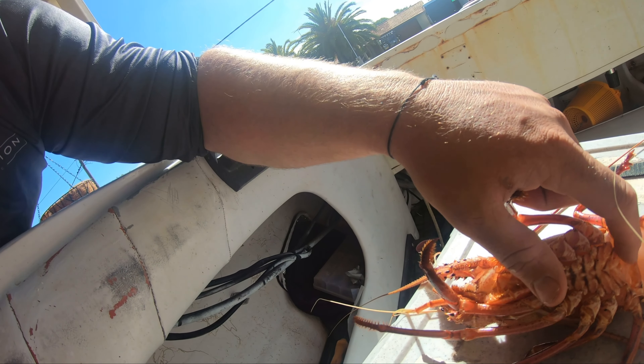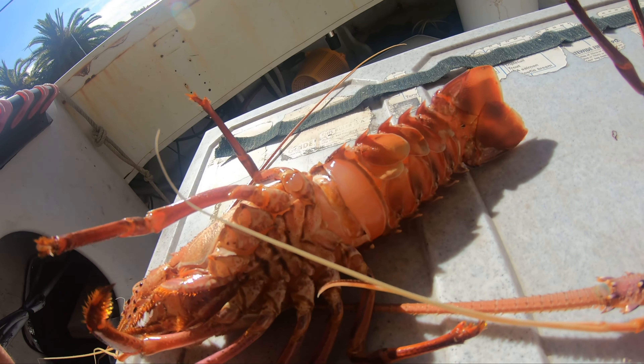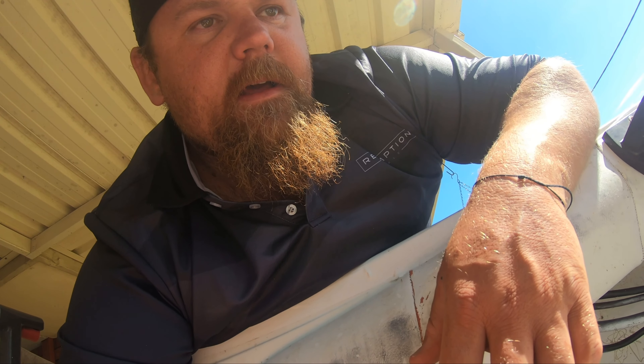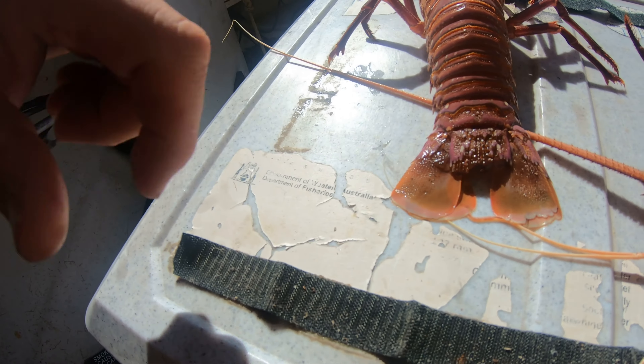That just helps to make sure you don't keep any females that have a tar spot — which is when the sperm from the male is deposited in their shell — to inseminate their eggs. And of course any sea toats or egg-carrying females. So just be mindful of that when you're cray fishing. Always check that, always measure your crays, check their size, and never forget to tear the middle flap out of the tail or put a punch in it so fisheries can tell that it's an amateur-caught crayfish. Alright guys, we'll catch you next time!